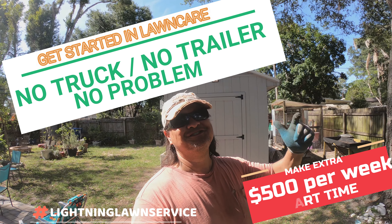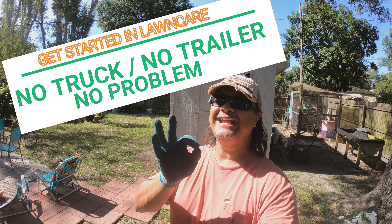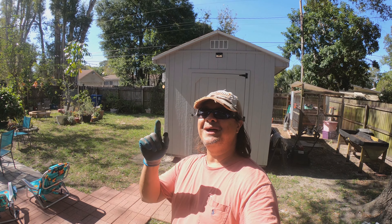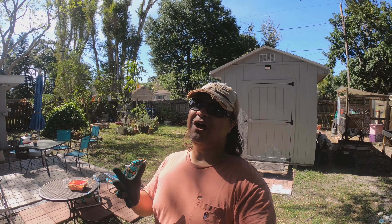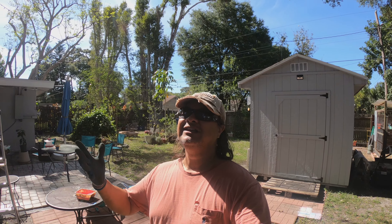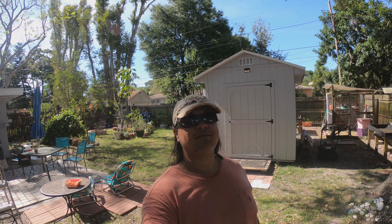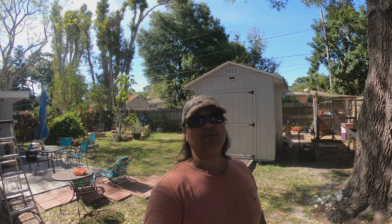All right guys, how you doing? It's Thursday May 7th. My name is Mark coming to you from St. Pete, Florida. Lightning Lawn Service is the name of my channel. I thought I'd share something with you today — if you've thought about springtime and wanting to make some extra cash, maybe you've been staying at home and not working, a lawn care business is a great way to get started and make some extra income.